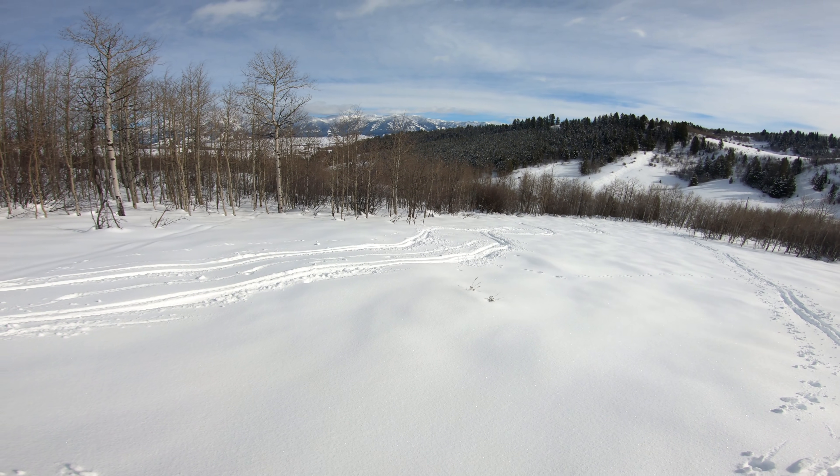See some trees you want to go through? Just point through the trees and go through them. If you want to make a turn, you make a turn. It's all good.